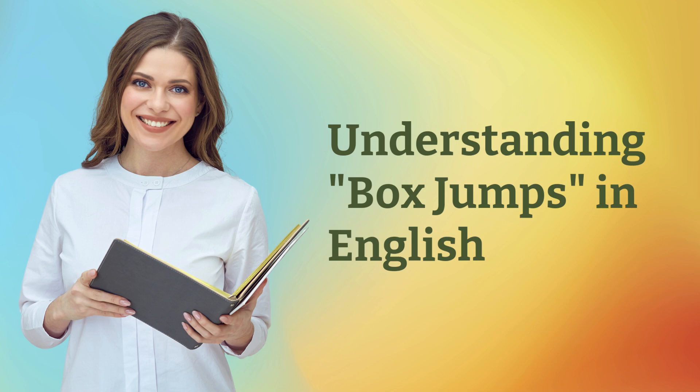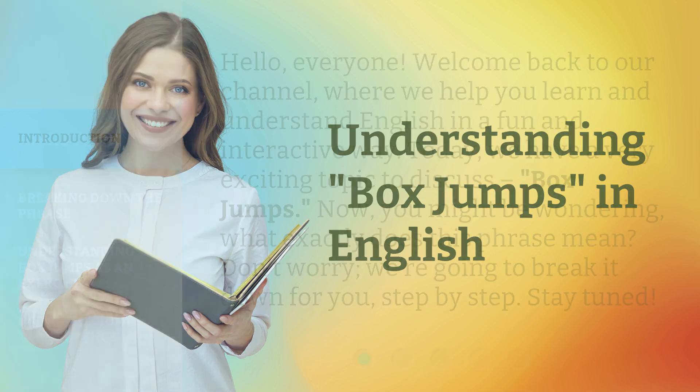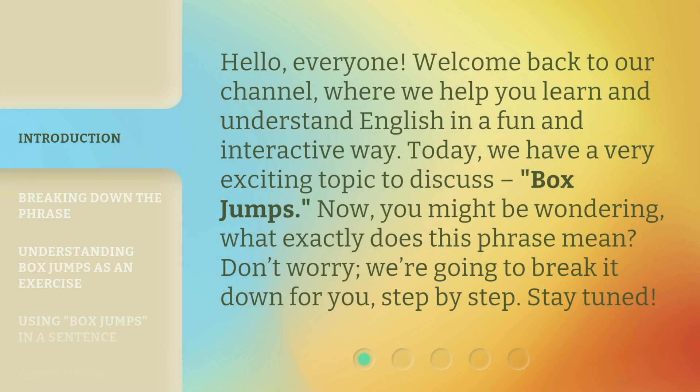Understanding box jumps in English. Hello, everyone. Welcome back to our channel, where we help you learn and understand English in a fun and interactive way. Today, we have a very exciting topic to discuss: box jumps. You might be wondering, what exactly does this phrase mean? Don't worry, we're going to break it down for you, step by step. Stay tuned.